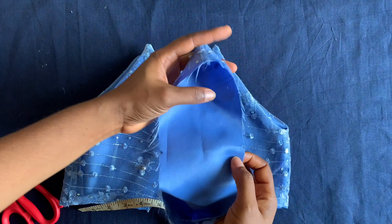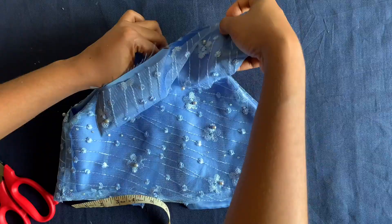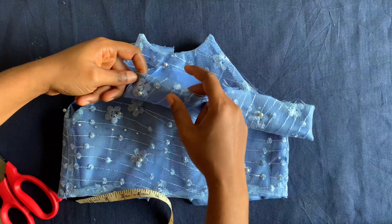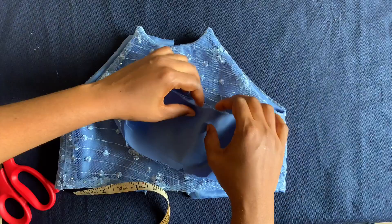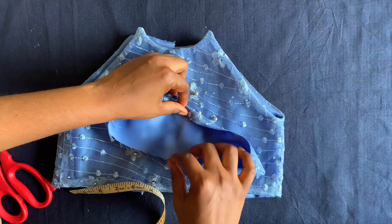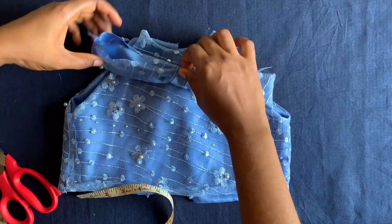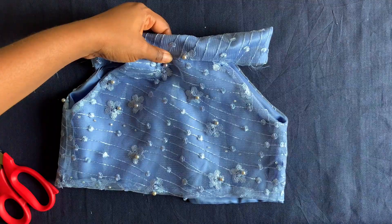I'll fold the neckline band like this — you can attach one side first and then close it up with the second, but I prefer attaching it all at once. I fold half an inch on both sides all the way around, with the neckline inside the band, and sew it all the way around. I'll come show you how it looks.